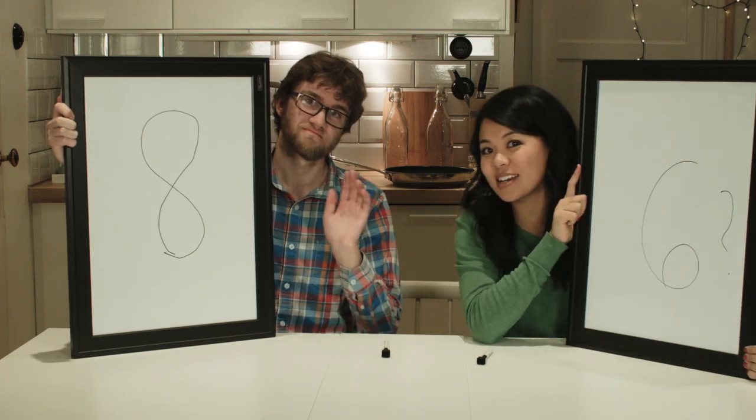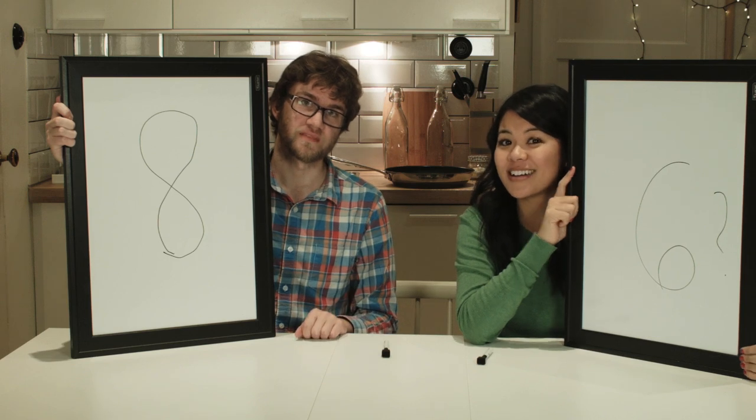Well, that's all for today. Come back next time when we show you another life hack. Bye, bye!